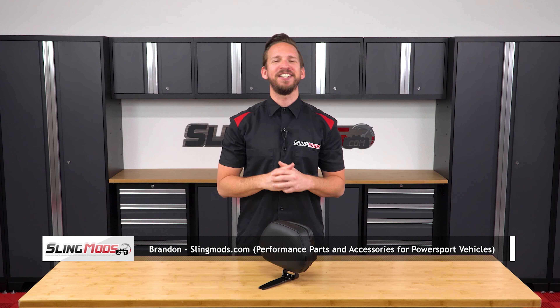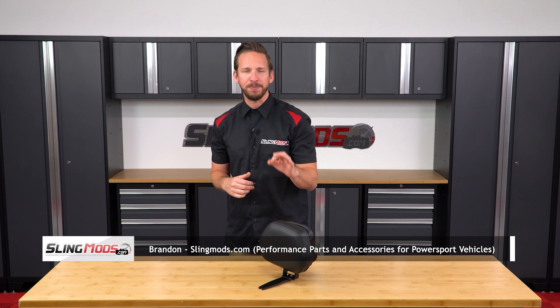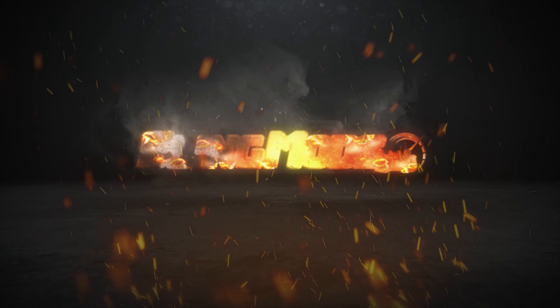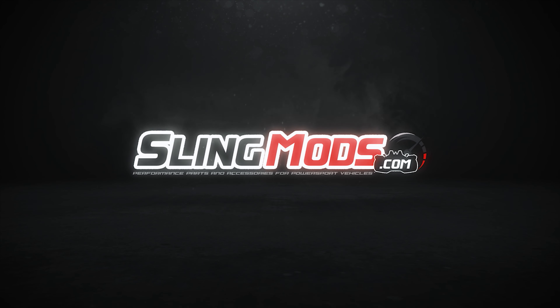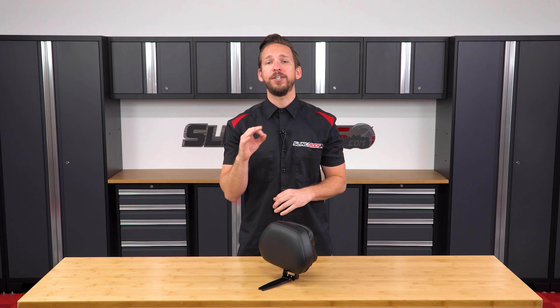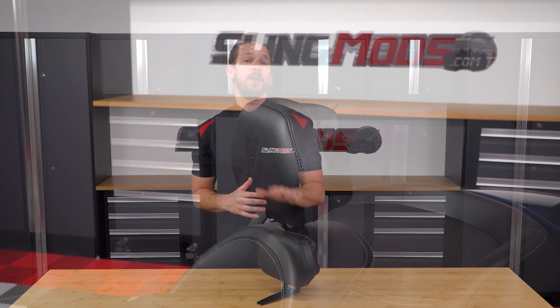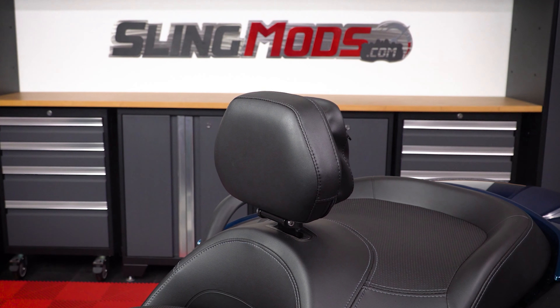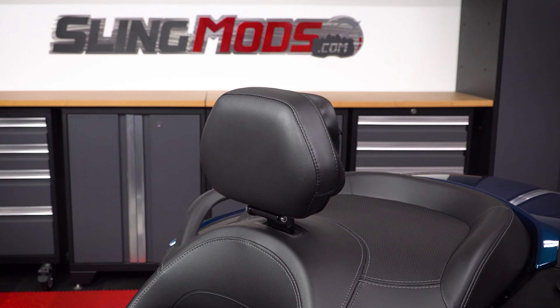Hello Spyder owners, Brandon here with SlingMods.com and today we have ShowChrome's padded driver backrest for the Canon Spyder RT. Now if you're watching this, chances are you're looking for additional back support while riding your Spyder RT. Well look no further, our popular smart mount detachable Spyder RT backrest is now available for the 2020 Plus models.